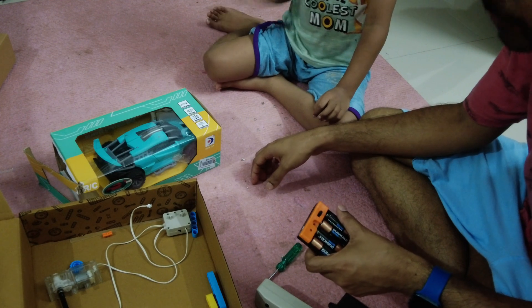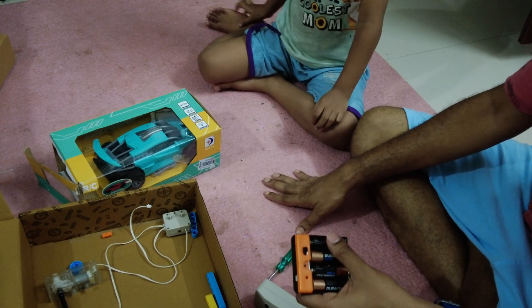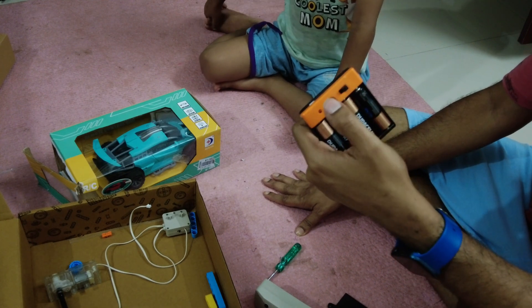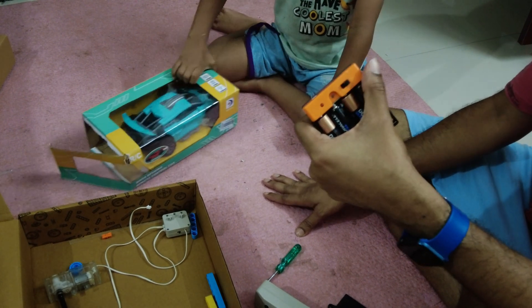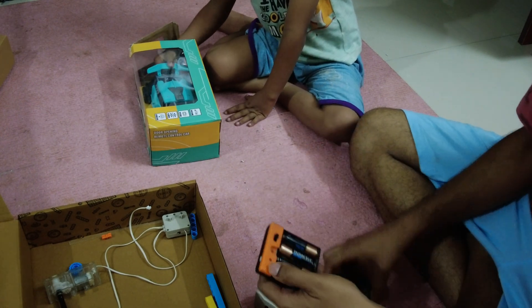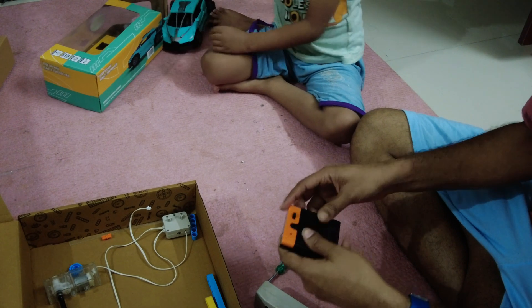Unlike the other module where the battery case had three states — zero, plus one, and minus one — meaning moving the switch to plus moves the wheel one way and minus moves it the other way — this one has only one state: on and off. That's because you're controlling it by the remote control, so you don't need those multiple states.